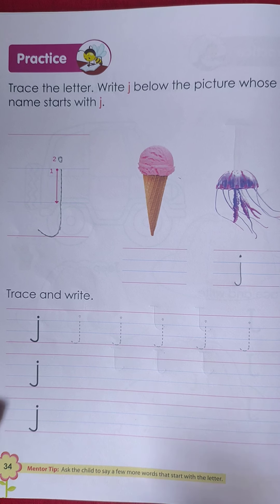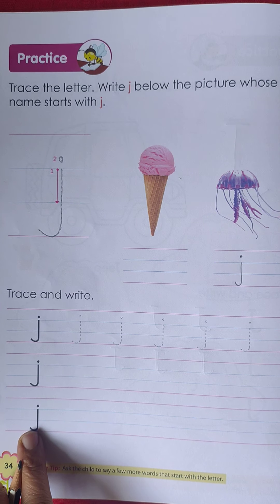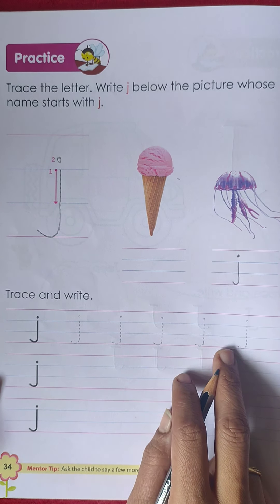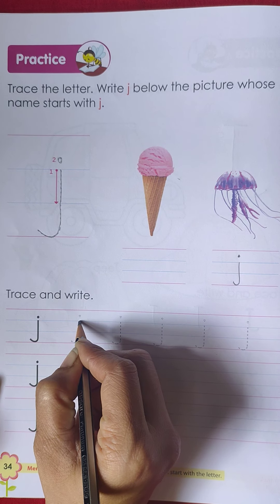Okay kids, here we have to trace small 'j'. This is given, so let's start.